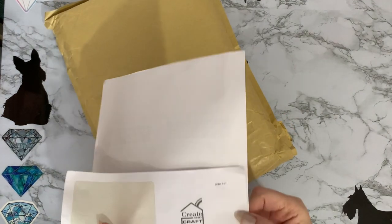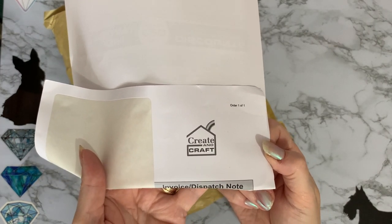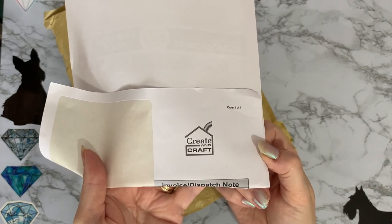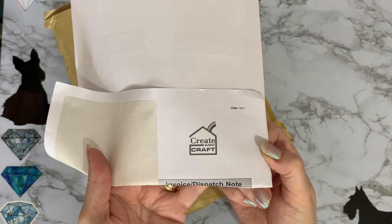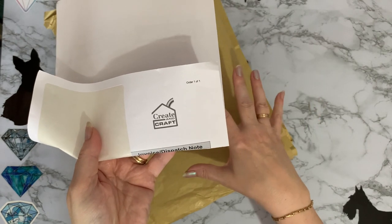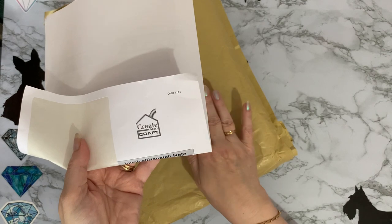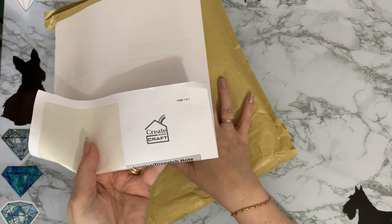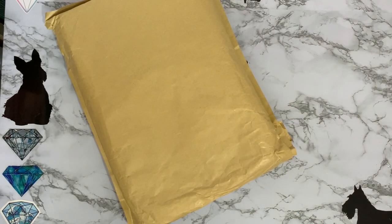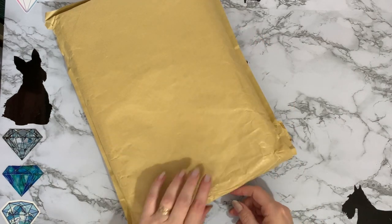It's actually Craft Buddy Crystal Art, but it came through Creating Craft because they were celebrating some event or other. I think it may have been so many years of Craft Buddy on telly. They had some special offers and they were cheaper than using a discount code and getting them from the Craft Buddy site. Really good prices. Plus I got my free gift as well, and we all like a free gift.